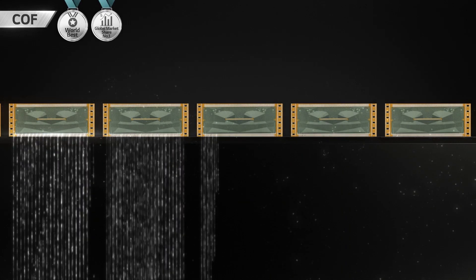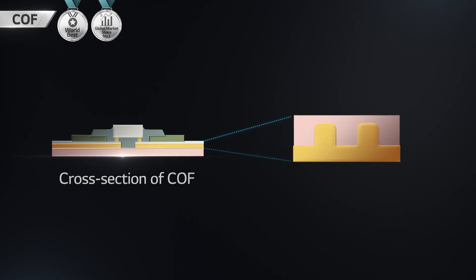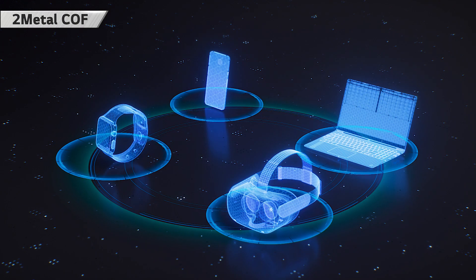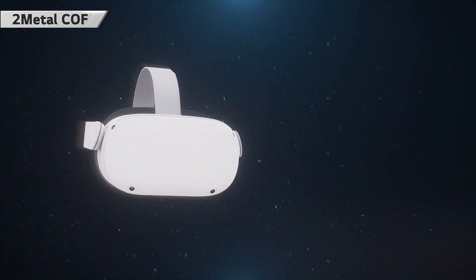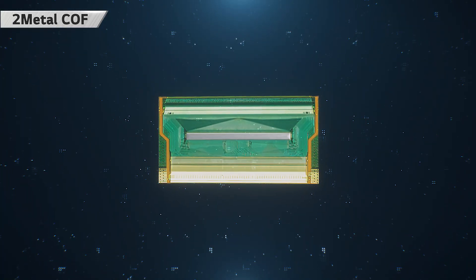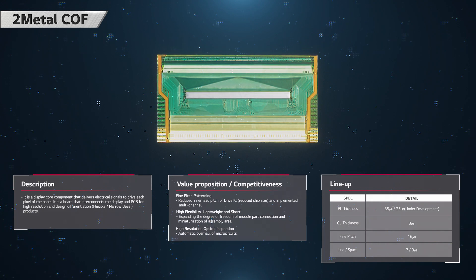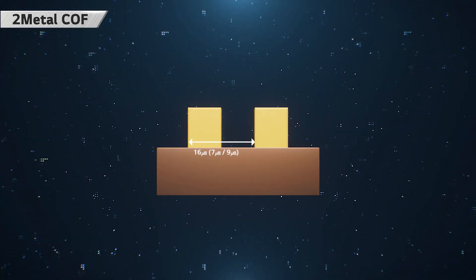COF and Photomask are important components for realizing a thinner and clearer display. COF is the core part of the next-generation flexible wearable display. We possess the world's best fine patterning technology that can realize the flexible design of set and high-resolution display. 2Metal COF is used for high-resolution displays such as smartphones, wearable and VR devices — a display core component that carries electrical signals to drive each pixel on the panel. LG InnoTech has ultra-fine patterning technology for design differentiation such as flexibility and narrow bezel for high-resolution displays.